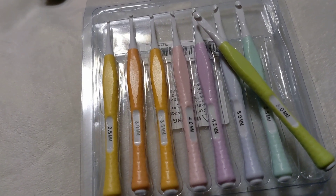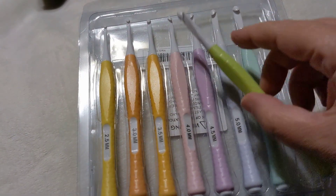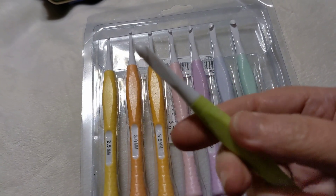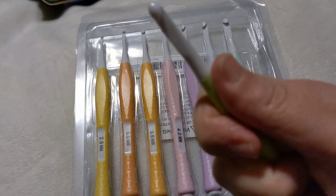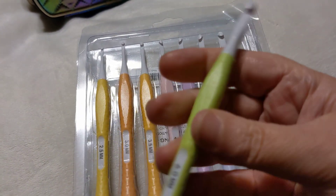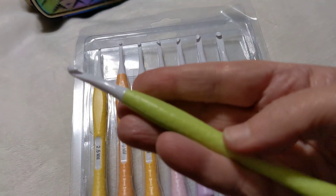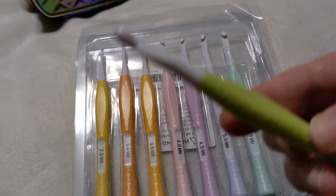They are amazing. I've already tried them out with all kinds of different yarns. I'll just show you — they are an inline head, and the handle is squishy. I wish you could feel this. They're lightweight and awesome. You really do get the best of both worlds. It's crazy for three dollars and 29 cents.